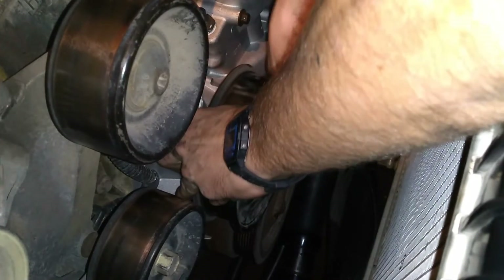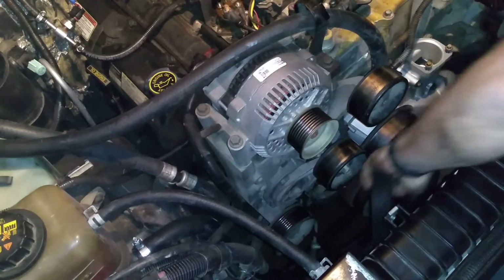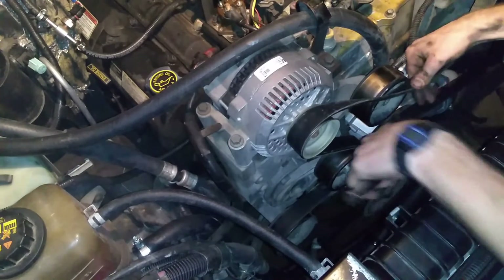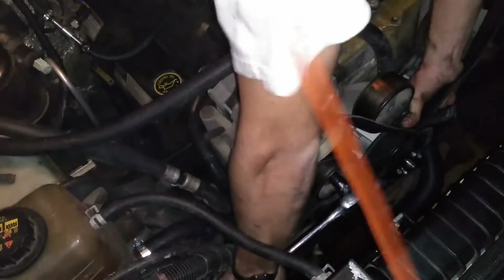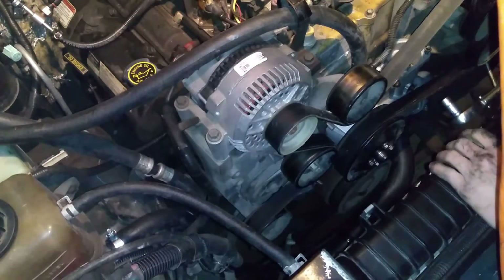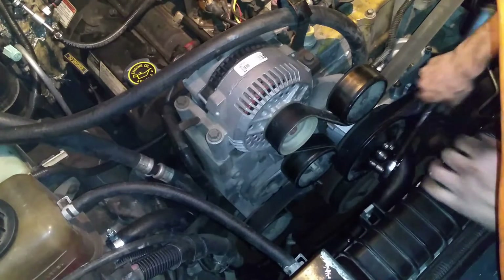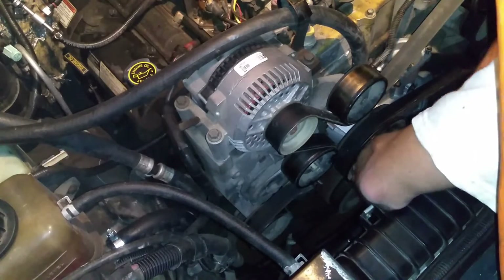I'm going to go ahead and install the water pump pulley. Then I've got to install the serpentine belt — I've got it snaked around everything: alternator, air conditioner, and now all that's left is the tensioner. I can use the serpentine belt to hold the water pump pulley while I torque those pulley bolts down to spec, which is 12 to 18 foot-pounds — I'm just going to do 15.